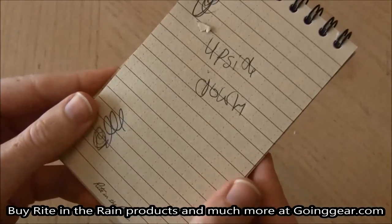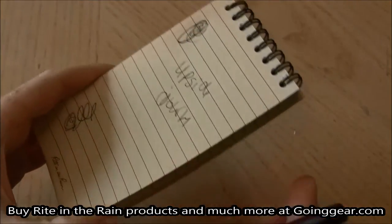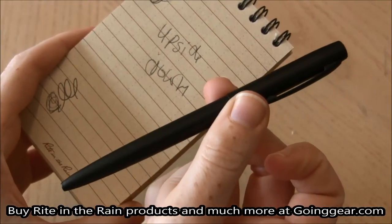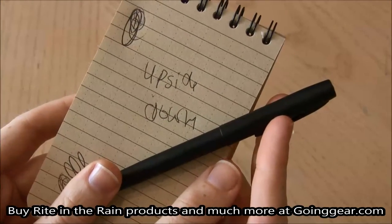So the Right in the Rain waxy paper notepad and the all-weather pen hold up pretty well, do what they say they're going to do, and are going to be very reliable, especially if you're someone who works out in the field. I'm Jenny, and you can find these along with other great products and tips at goinggear.com.